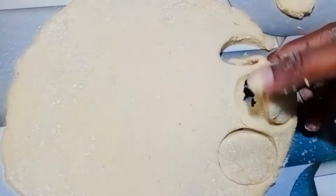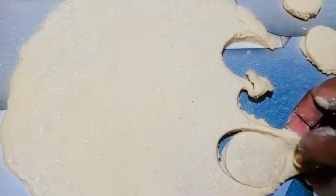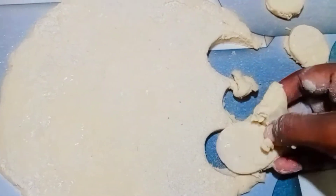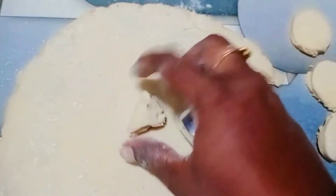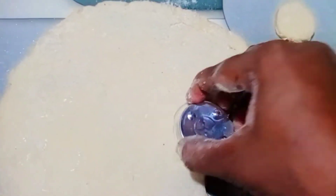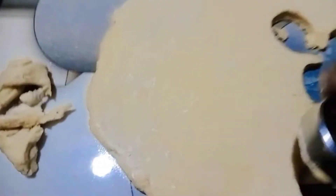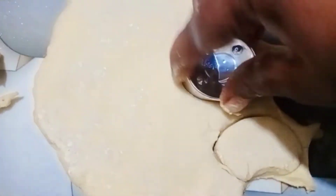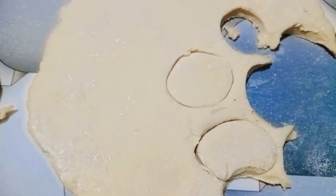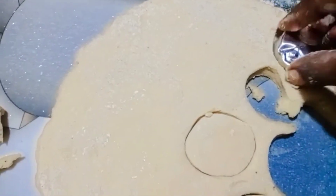I have a biscuit type shape. This is made up very perfectly and you will cut it as you can.